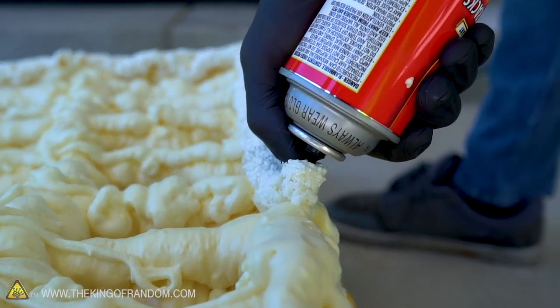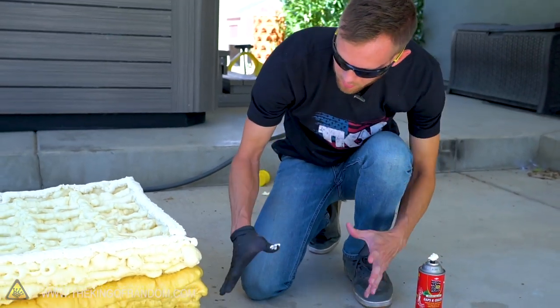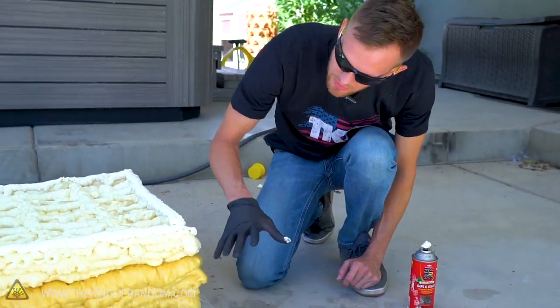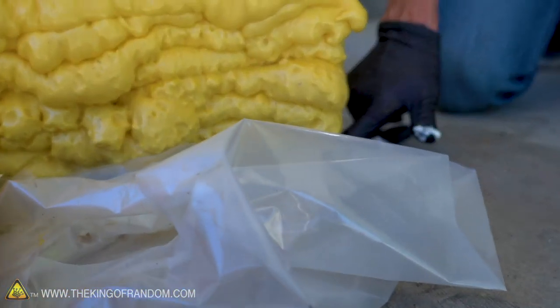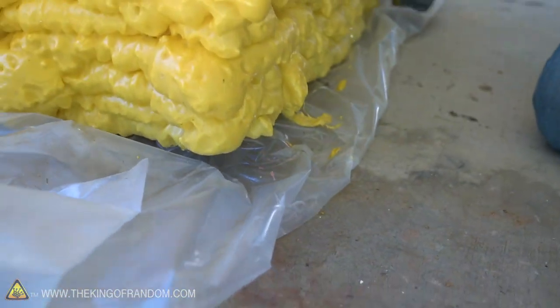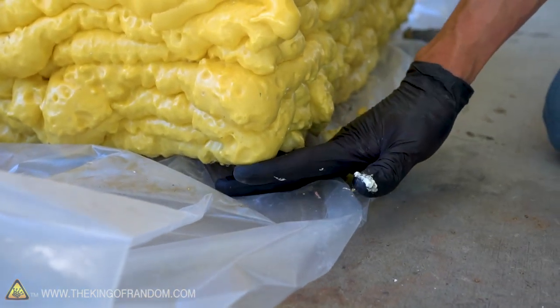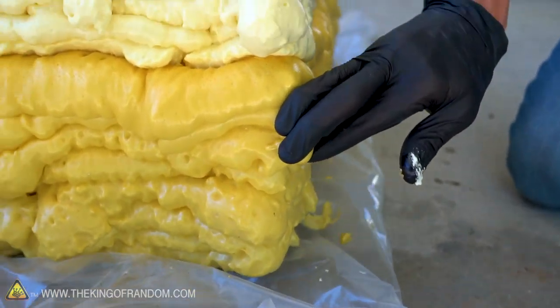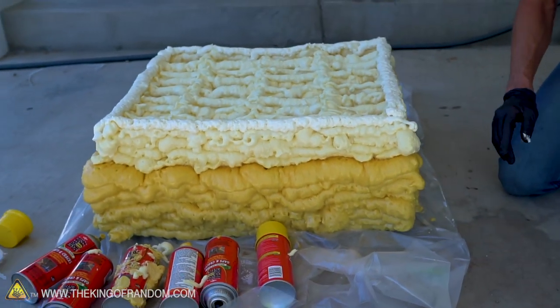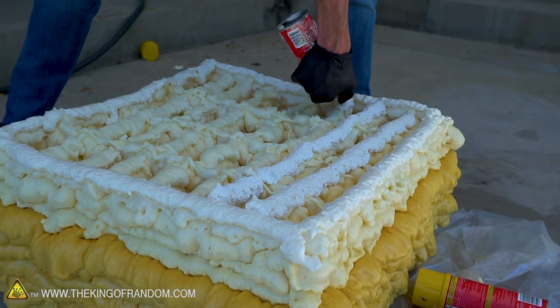It's just time to keep adding more layers. Something interesting is that as it cured, it actually constricted a little bit in some parts. After several layers, the corners have lifted up, so once I have the main body built I'm going to add some spray foam feet to fill in those gaps, because the whole thing rocks back and forth quite a bit right now. I'm going for more of a lazy boy style, so I'll try to fix the rocking effect.